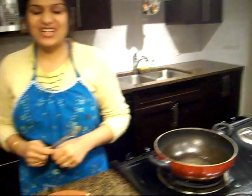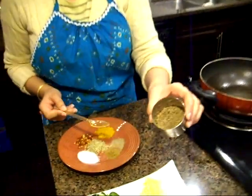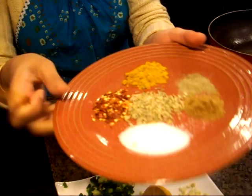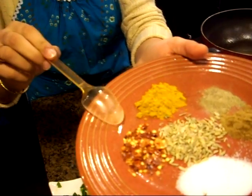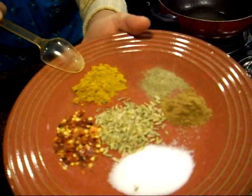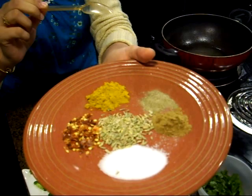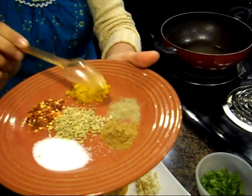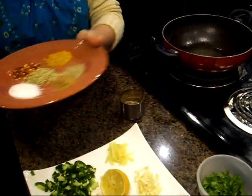Hi friends, today I'm going to make one of my favorite dishes: chicken curry. Let's start with the main ingredients. We have some cumin seeds, our basic spices, salt, two tablespoons red chili powder, some turmeric — that's haldi. You can use curry powder if you don't have haldi. We have some black pepper powder, coriander powder, and some fennel seeds.